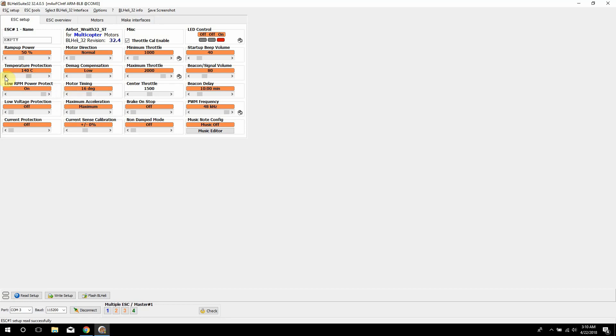I want to go over the settings so you guys know what they do. Ramp-up power on the top left is pretty much the maximum power — the voltage going to the ESCs when you first power them up. You can just leave that at 50%; there's really no reason to mess with it. Then we have temperature protection — this is how hot the ESCs will get before they go into a limp mode to limit power until the temperature comes back down. Then we have low RPM power protection, which pretty much prevents the ESCs from desyncing, so just leave that on.